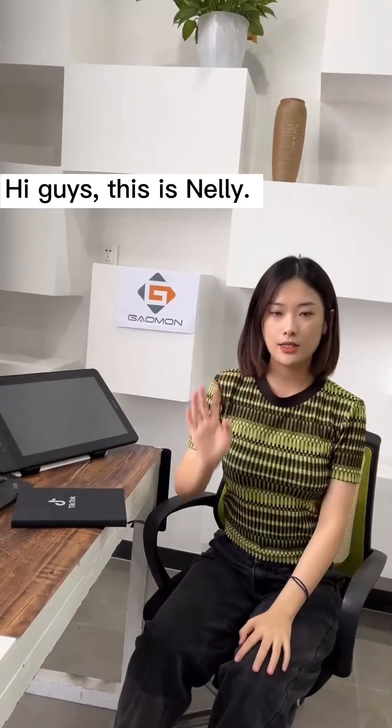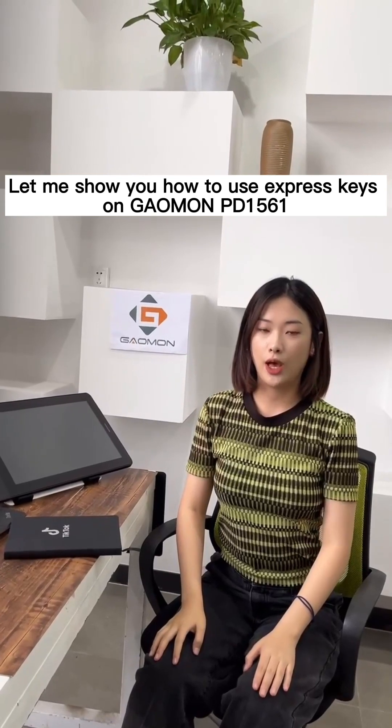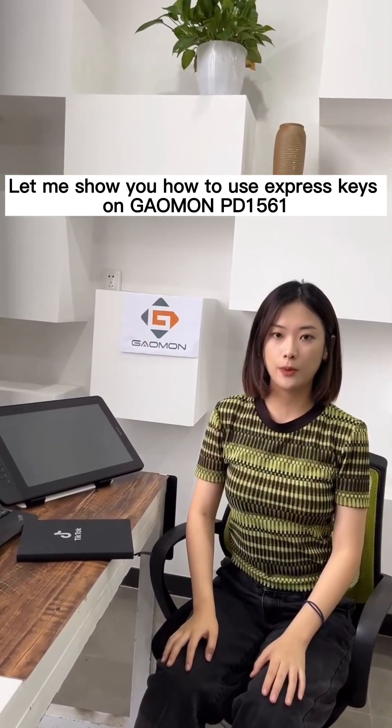Hi guys, this is Naomi. Let me show you how to use Express Kits on Gauman PD1561.